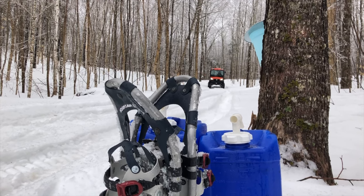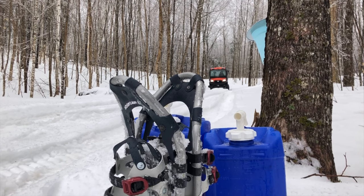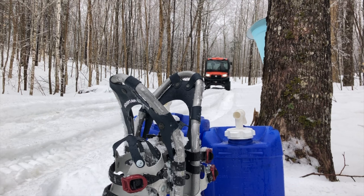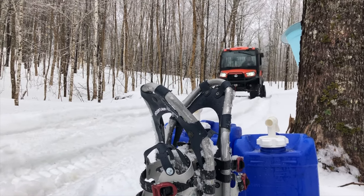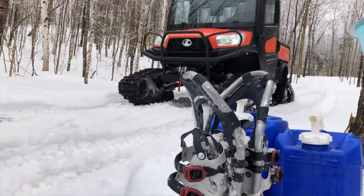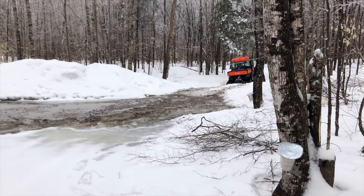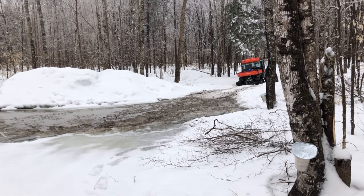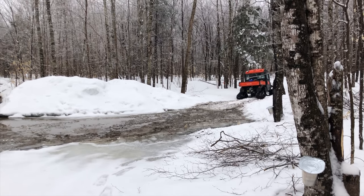Karen's getting a little experience driving the side-by-side. This is a really bad trail in the spring — all of the water off the side hills runs right down in here — but it's a great place for the sap to run. That's another reason why we've got the machine with tracks.